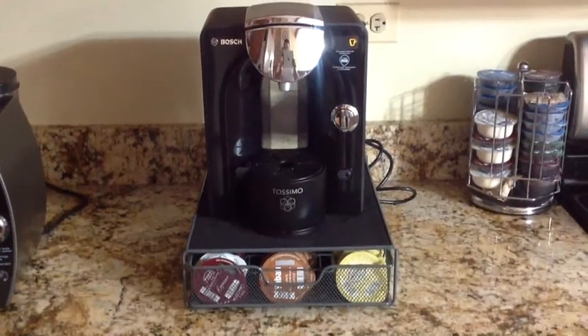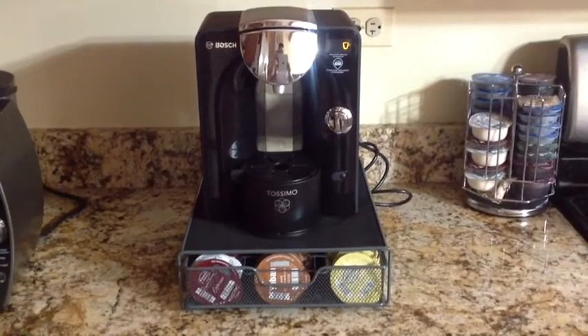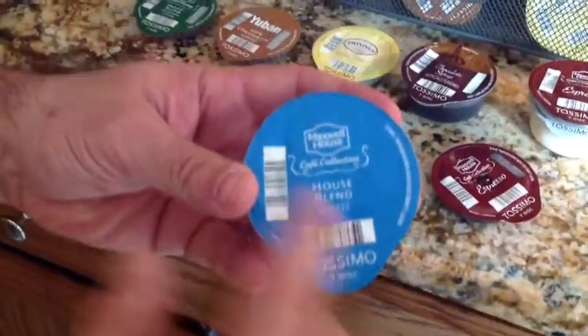This is EBP Mann with TabletsForMe.com and today we're going to take a look at the Tassimo T55 Single Cup Brewer.